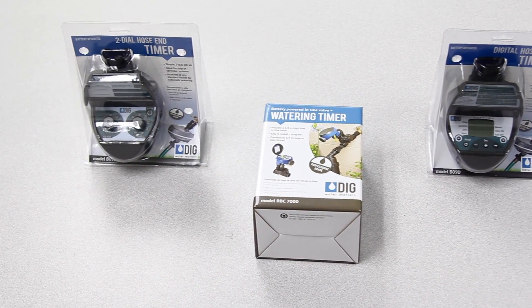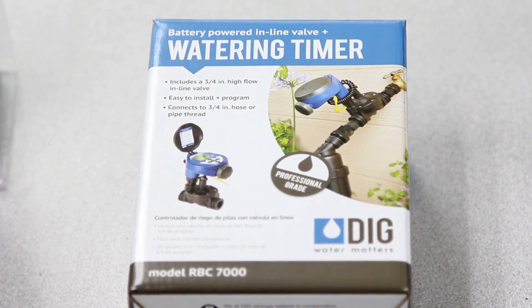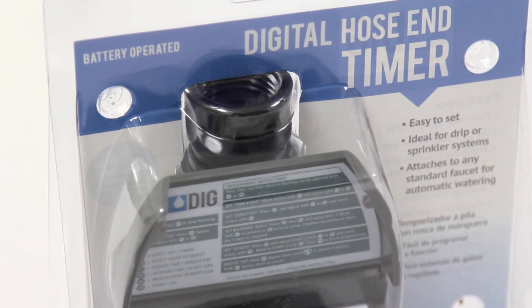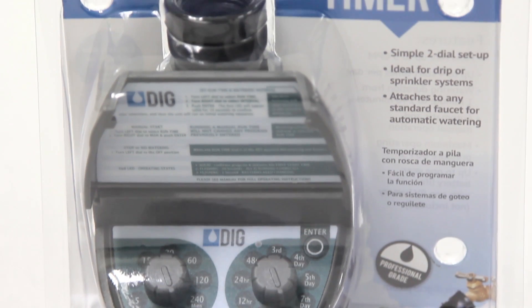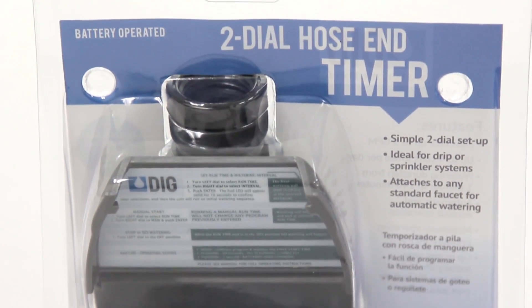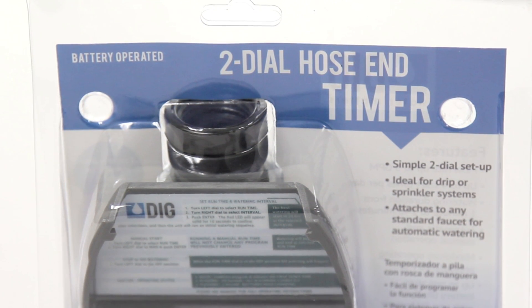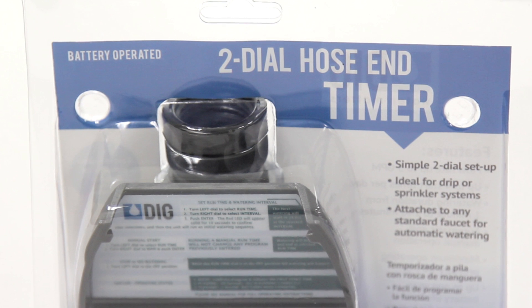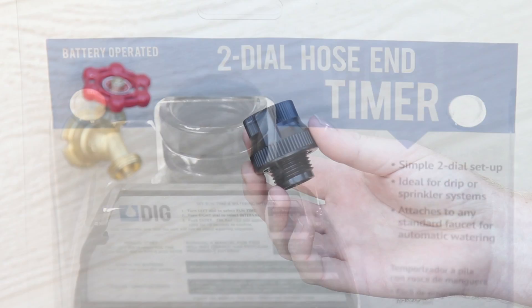The first component, which is optional, is a hose end timer. These can be battery or solar powered, and they are a simple way to automate the system. The timer has a female hose thread inlet side that is screwed onto the faucet first. It should be turned clockwise onto the faucet by hand until tight. Take care not to cross thread the connection when tightening. It is not recommended or necessary to use a wrench to tighten this or any other hose thread fitting.